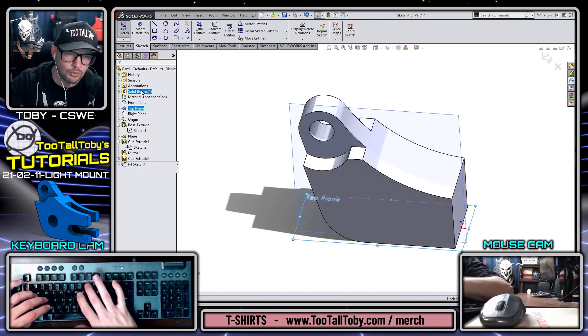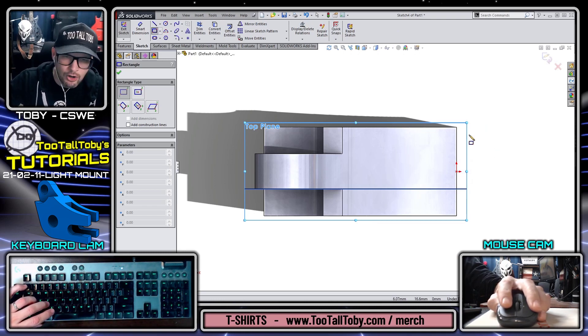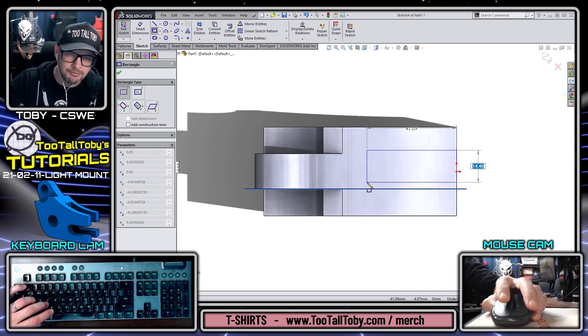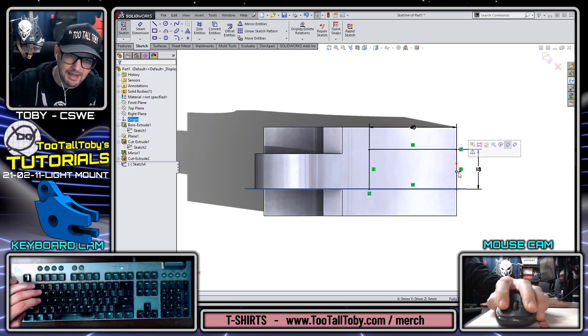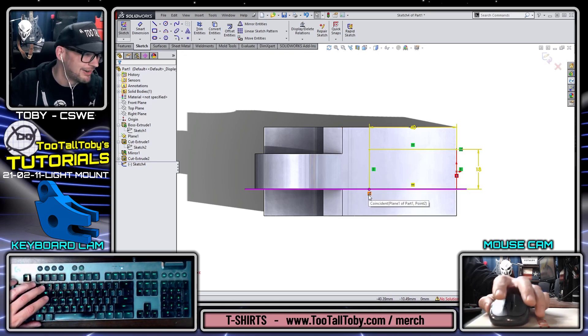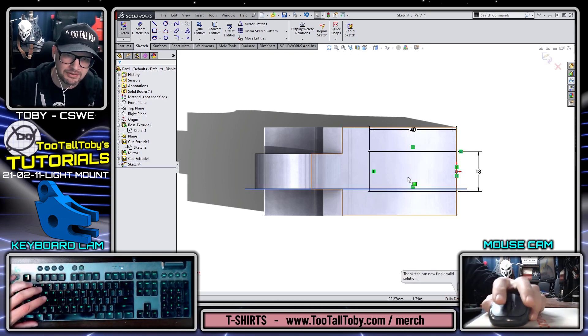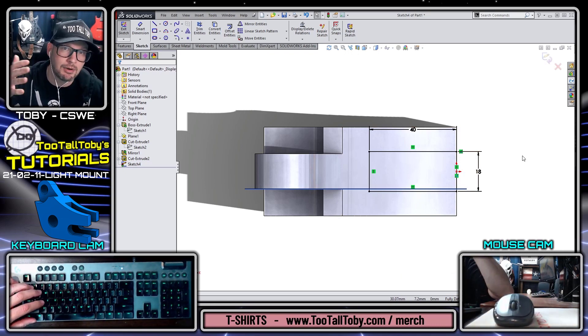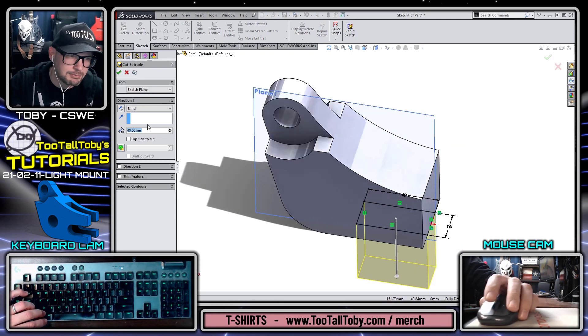Now we can go to our top plane, begin a sketch, orient the view — I'm using Ctrl and the number 8 to orient the view. The opening is 18 millimeters, so this looks to be 18 by 40. Anytime we're working with a rectangle we can use auto dimensions to input those dimensions very quickly. I'll pick the origin, hold Control, pick this line, and make it midpoint. We got an error — I accidentally added a coincident relationship to this plane. No problem: click on that coincident relationship, press Delete, and there we go. Another way to avoid that would have been to hide that plane ahead of time.